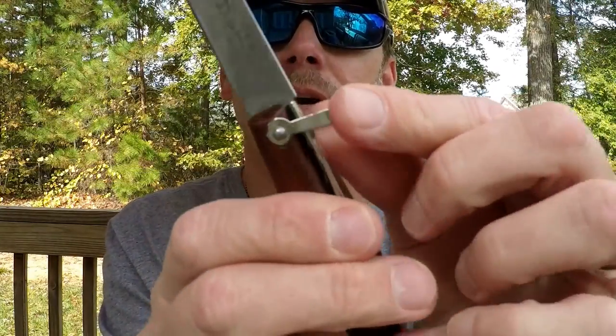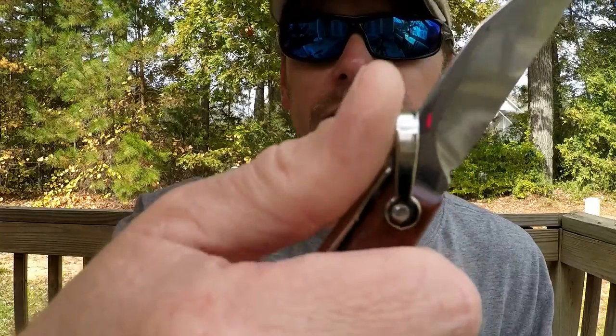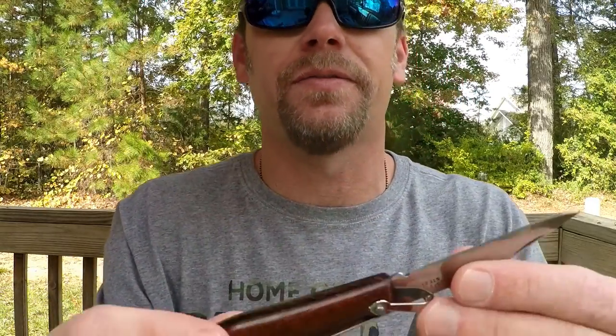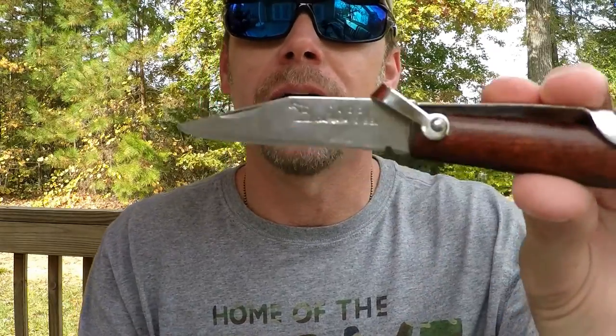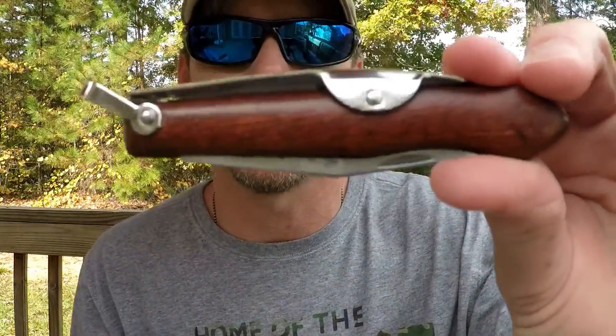This little piece right here does move, and actually a better way of showing it — when you're using it, it works almost like jimping, but it just really locks your thumb in. As you can see, you could really do a lot of small utility tasks, carving, stuff like that. It is really good for stuff like that. It is crazy lightweight.